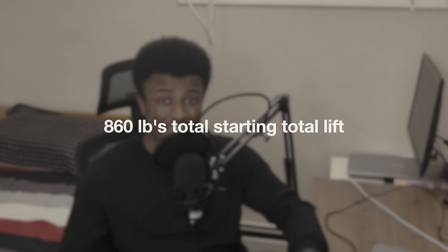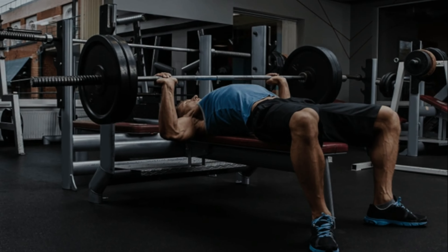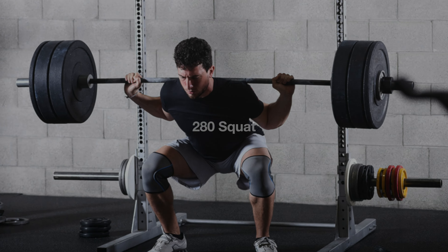At the start of the journey, our combined total across the three main lifts was 860 pounds — a 225 pound bench, a 355 pound deadlift, and a 280 pound squat. Our goal is to gain 140 pounds of total weight lifted in four months, which is a big, ambitious goal.